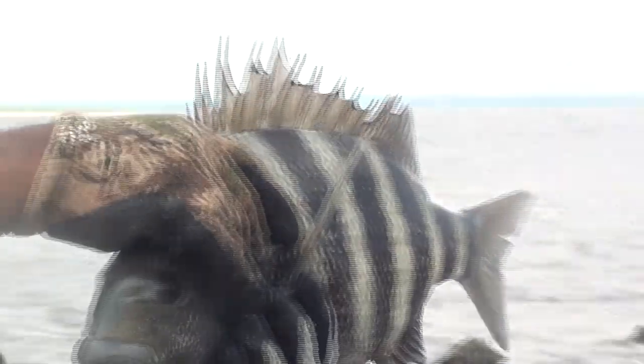Look at this y'all — big sheephead! This is what you're talking about, how we get it done. Look at that boy. I got some blood on me. Some good fishing. Y'all stay tuned.